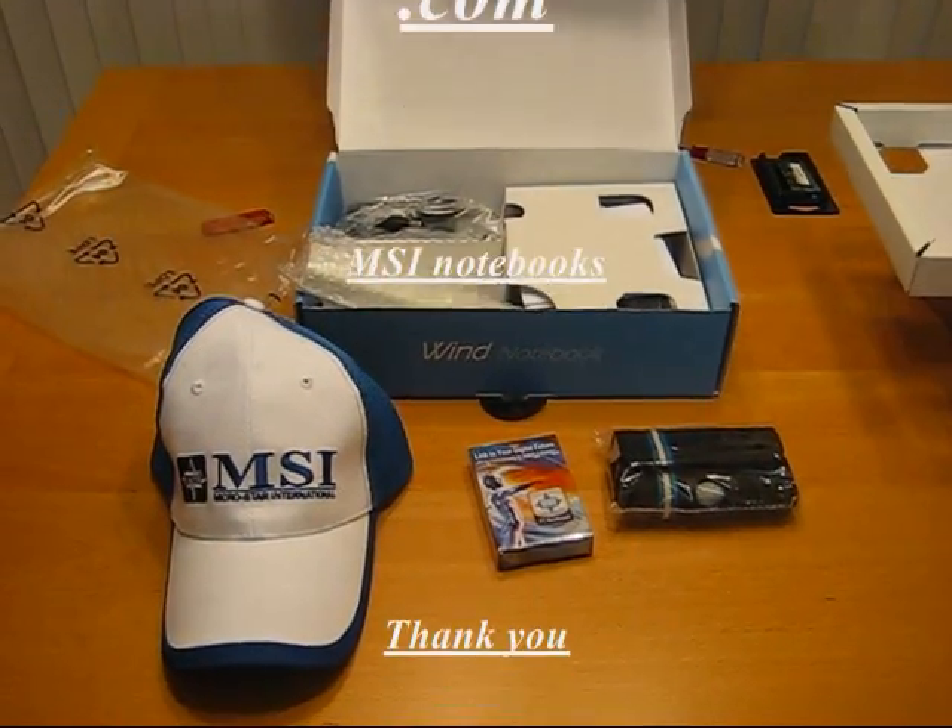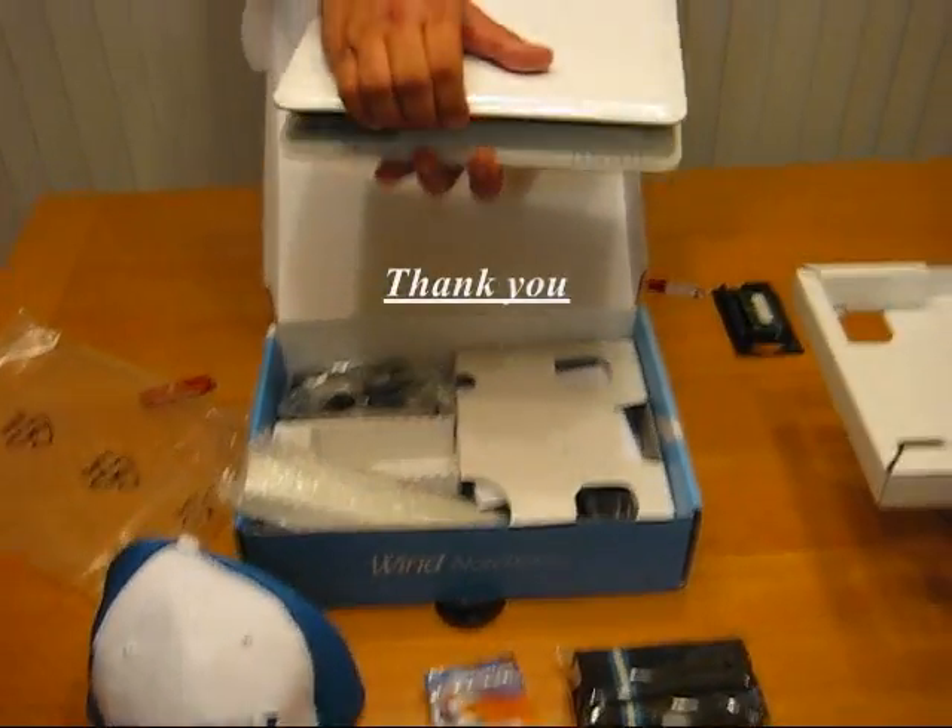Thanks for joining me in the unveiling of the MSI Win White Notebook.